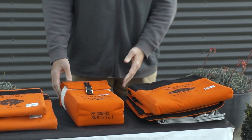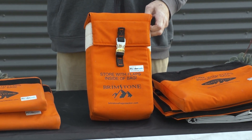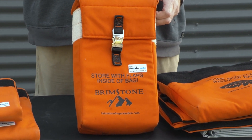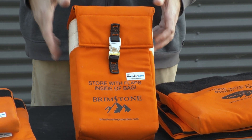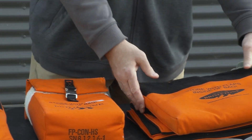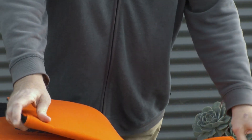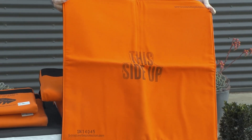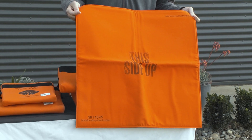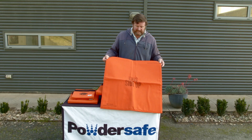There is also what's known as the Rescue Edition, which is primarily designed for large storage batteries up to 26,000 milliamp hours. Further to the range, there are also fire containment blankets — the small blanket is 75 centimeters by 75 centimeters, going up to the large blanket which is 180 by 150 centimeters.